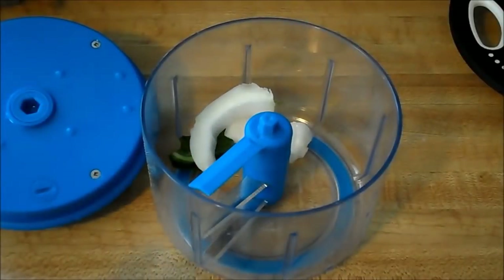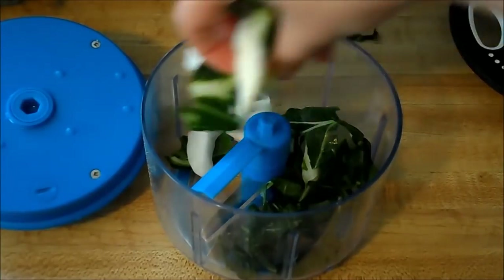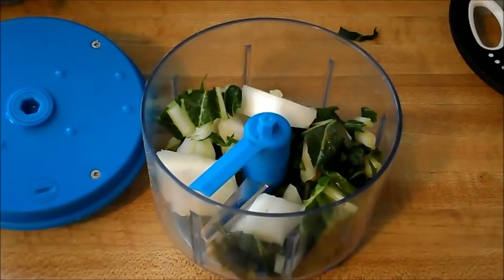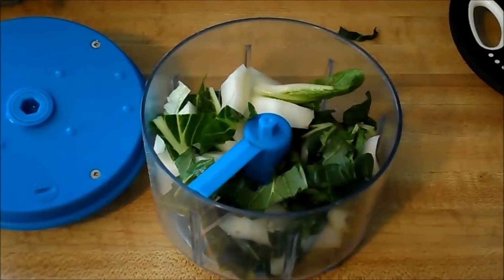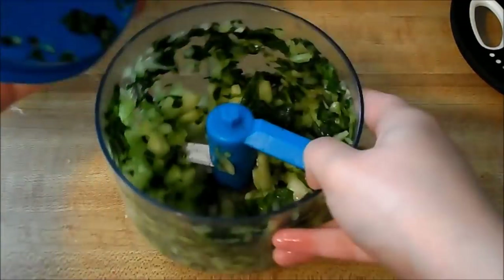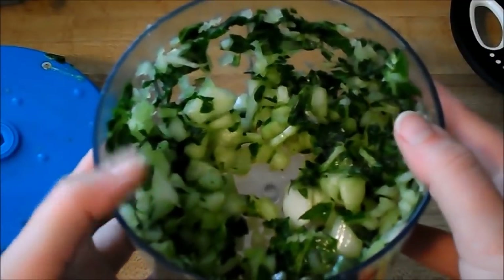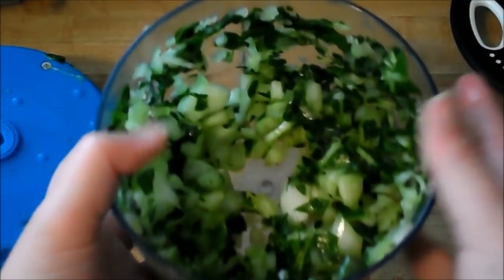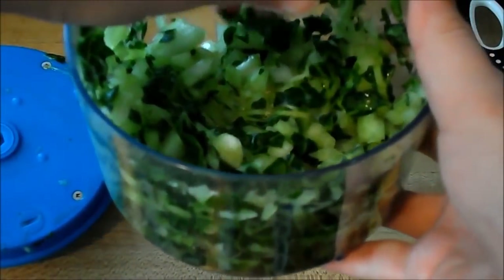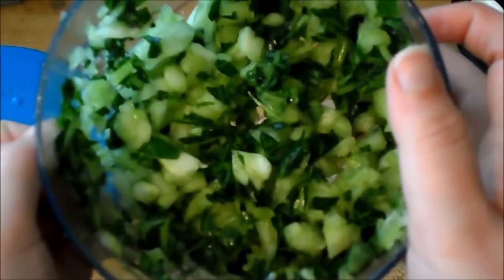Now that I have it rough chopped, I'm gonna go ahead and put it in my pull and chop, just because I don't really want any big pieces of cabbage — I want it to be pretty fine. So moisture has also started to come out, and with these potstickers it's gonna be really key that we get everything really dry so that they can brown up nicely on the bottom. So I'm gonna sprinkle some salt in here and let this sit for a bit to try to get some more of that water out.